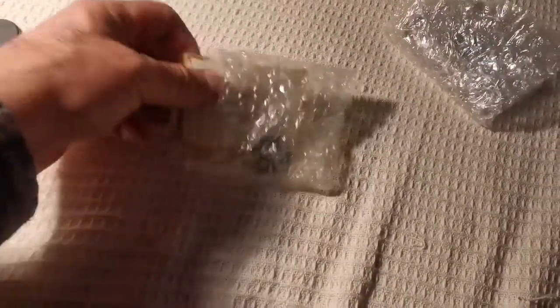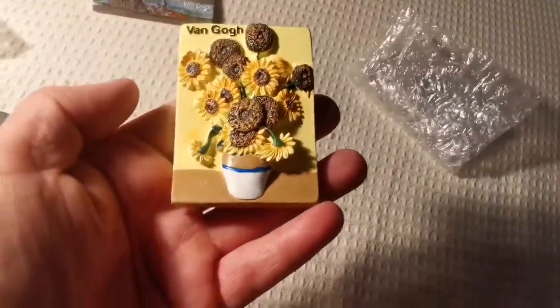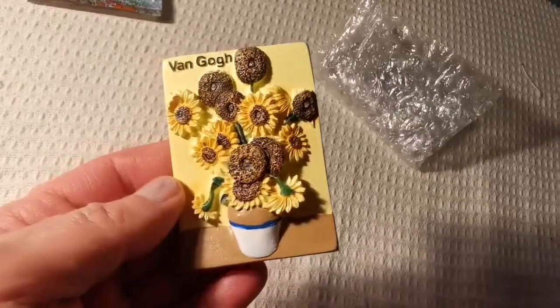Oh, there is an extra magnet attached — that's lovely. The magnet comes off, I have to attach it again. Oh, it's a Van Gogh sunflower!